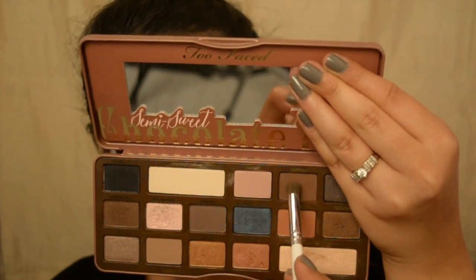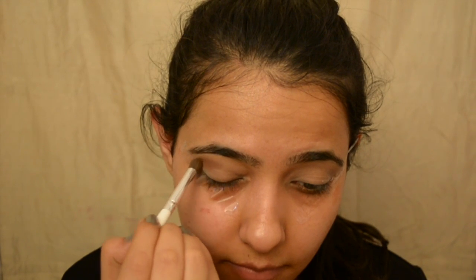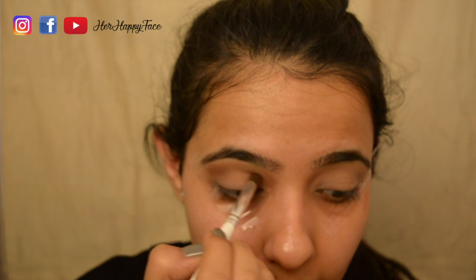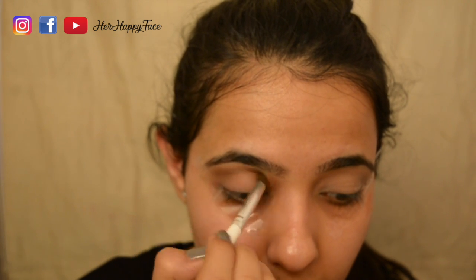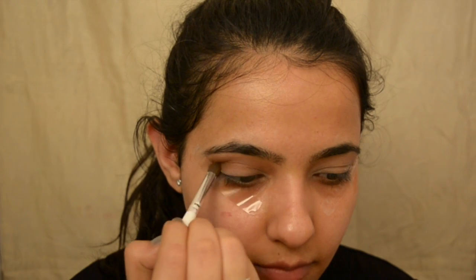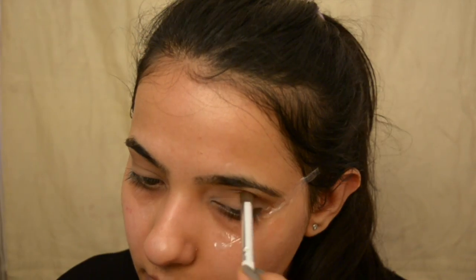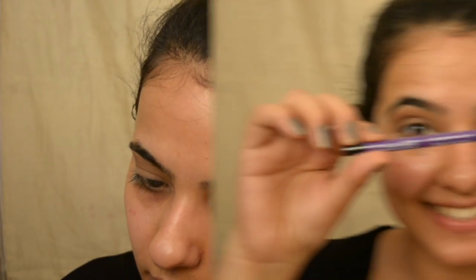Now I'm going to take the dark brown shade — you can use any dark brown shade — and apply it on my crease area as a transition shade. Of course, you want to make sure you're blending it really nicely and seamlessly. I'm doing this on the other eye as well.